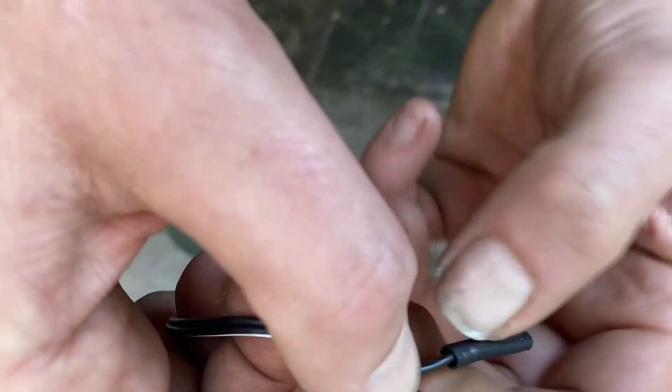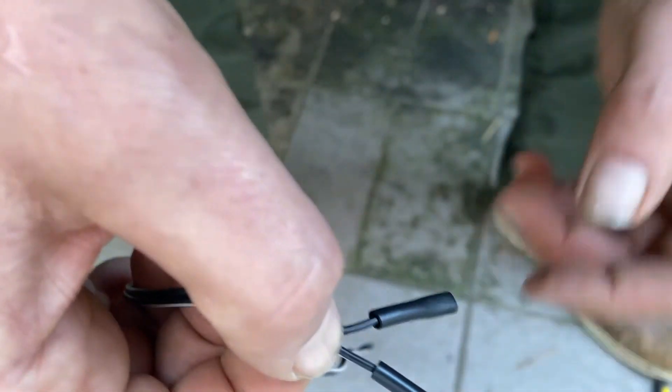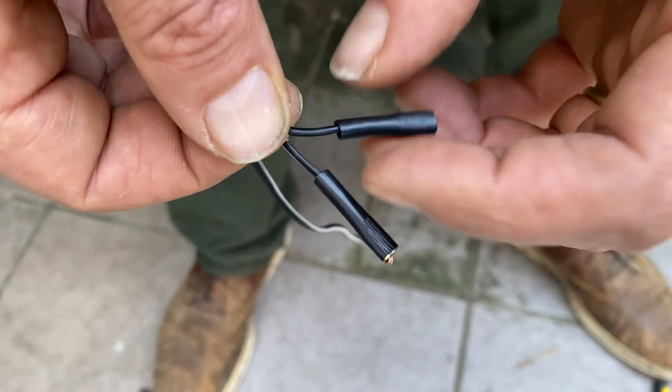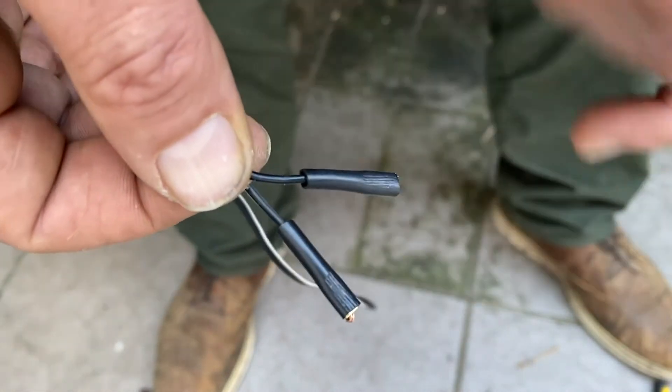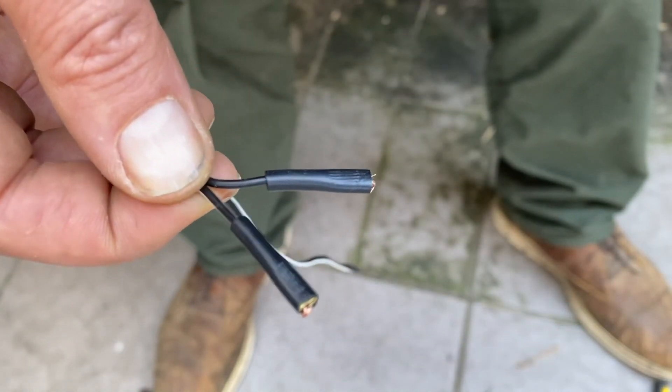You can also make this closer to the wire, and for this you can use either a heat gun or a hair dryer. Apply it very close and it will melt and better insulate the wire.